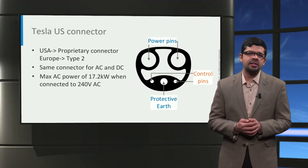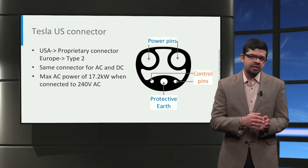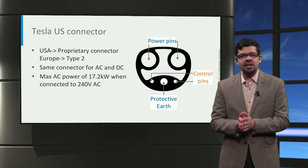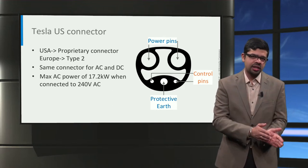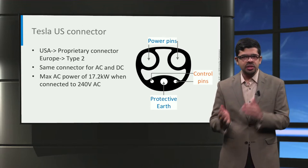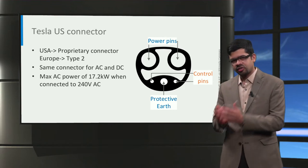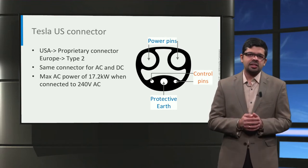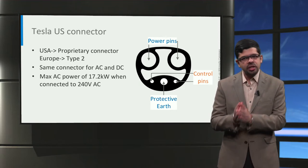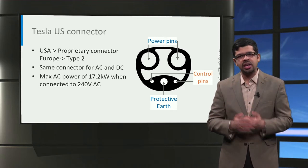Next, we look at the charger used by Tesla. In the US, Tesla uses a proprietary connector as shown in this picture. In Europe, Tesla cars use the same Type 2 connector. Unlike other car manufacturers, Tesla is unique in that it uses the same connector for both AC and DC charging. With this US Tesla connector, a maximum charging power of 17.2 kW can be delivered to the car from a 240V AC outlet.